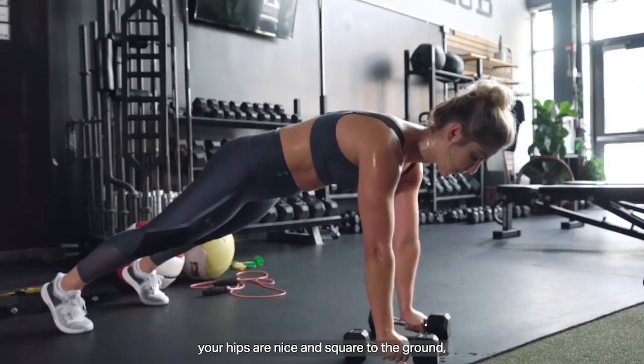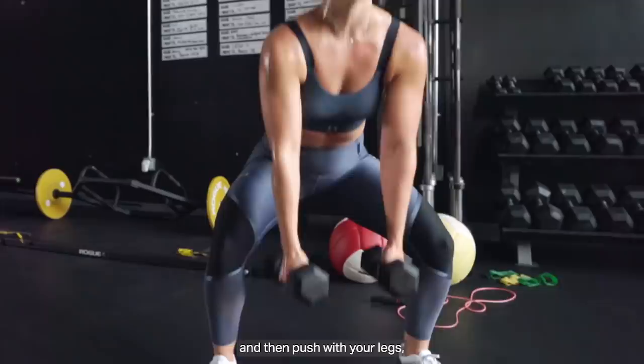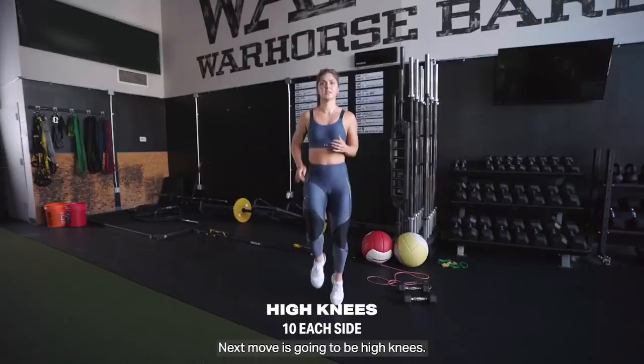Three is going to be 10 man-makers. For these man-makers, you're going to make sure your hips are nice and square to the ground, especially completing these rows right and left. Full push-up down and up, and especially during this jump, you're going to make sure you land with your feet outside of your hip distance, and then push with your legs all the way down, up, and then repeat the same thing.